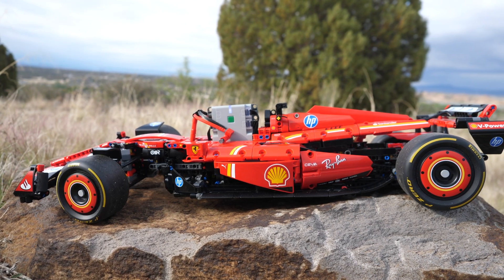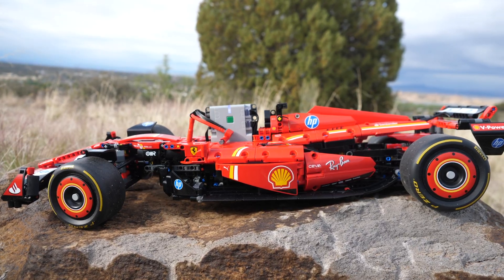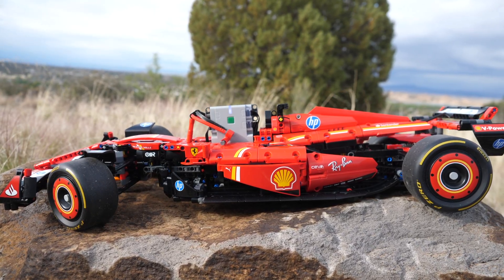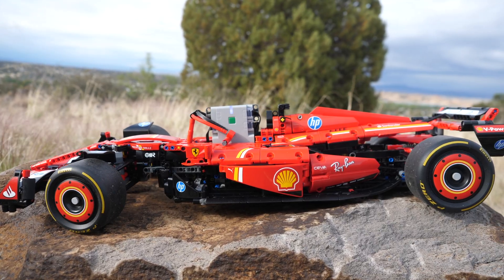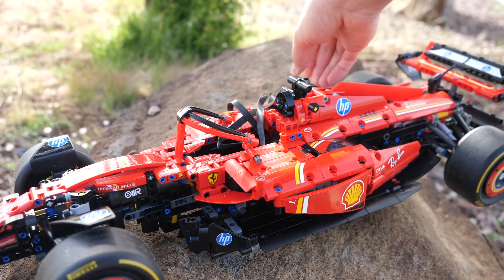Originally, I was planning on using the small Boost hub, which would have fit inside the driver's seat placement perfectly. However, I have lost it, and resorted to using the official Technic hub, which sticks out due to its large size. It loosely sits inside the cabin, so you have very easy access to the battery.